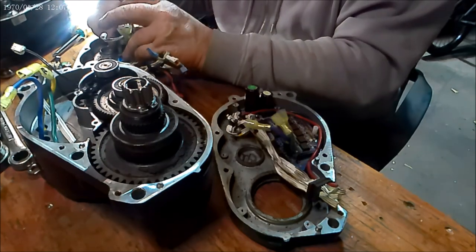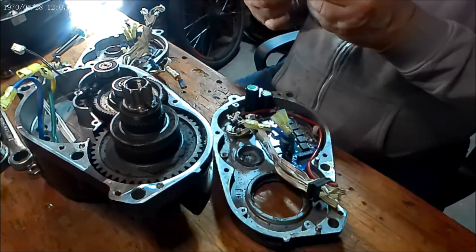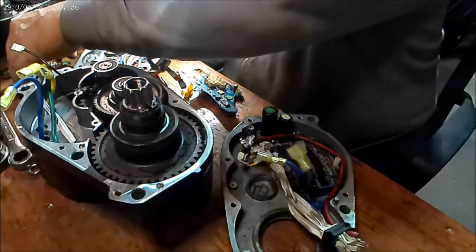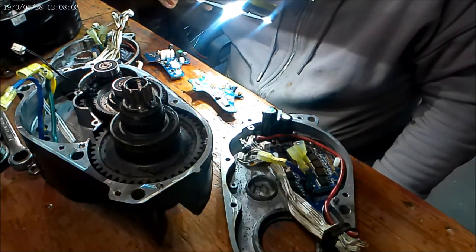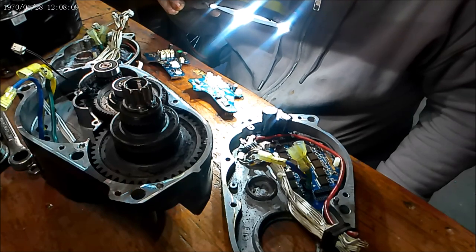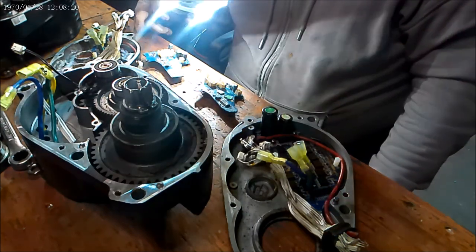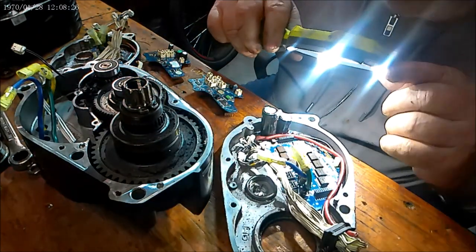Here are the two daughter boards — both labeled G510. Version 1.5 and version 2.0. So they must have improved it somewhat. This motor is version 1.5, and this one is version 2.0.